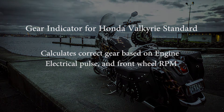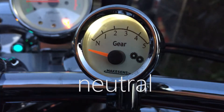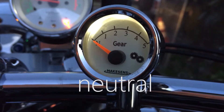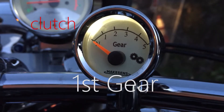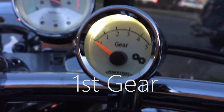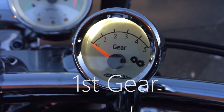Hey, it's Leonardo once again with the latest modification to my '98 Valkyrie — this time it's a gear indicator on a bike that didn't originally come with one. The interesting thing about this project is it doesn't detect the mechanical position of your transmission. Instead you have two sensors: one that connects to your lighting system and counts the engine pulses, and another that detects the RPMs of your front wheel.